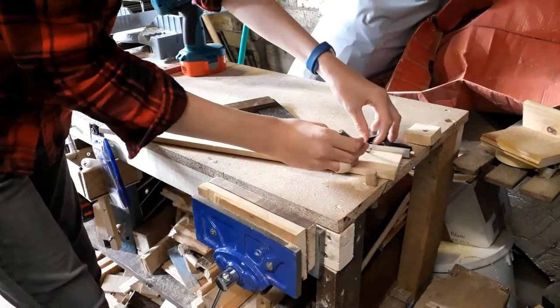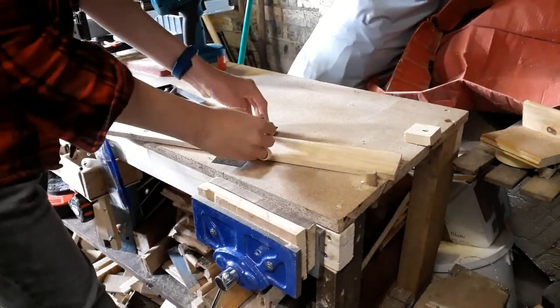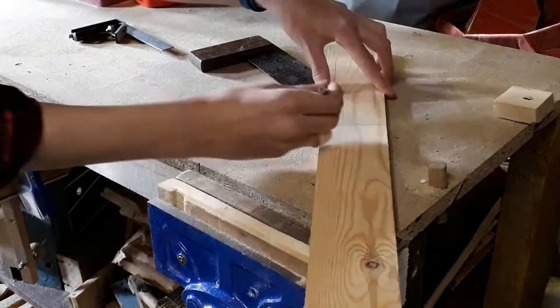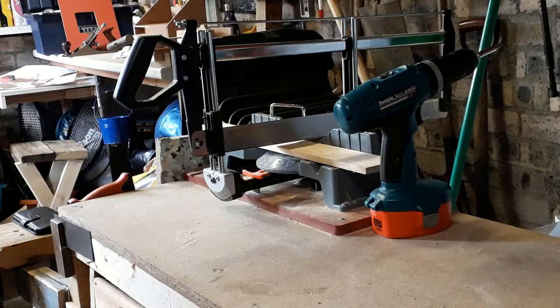Today I am going to be making a spatula. I started off by using my combination square to lay out the majority of the design, and I also just drew by hand the handle.